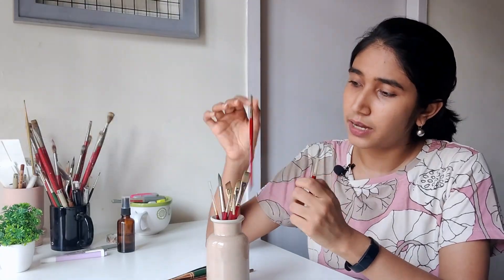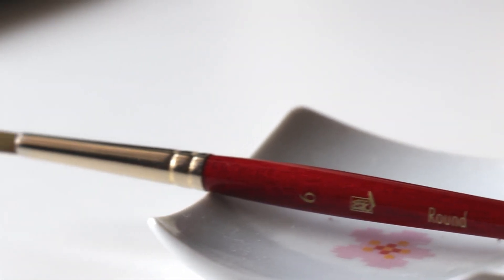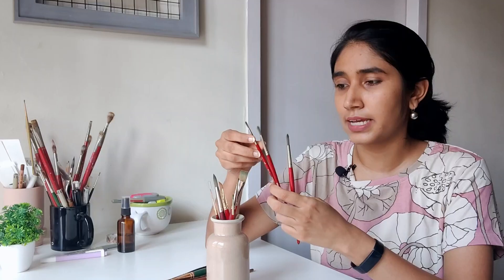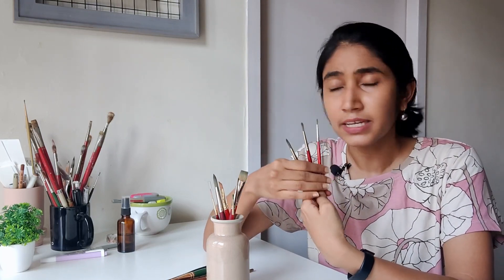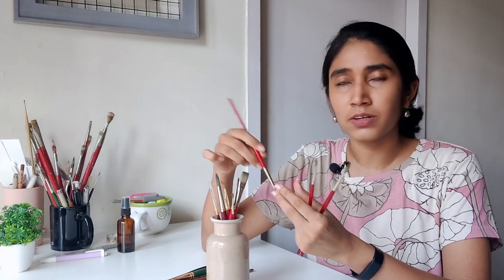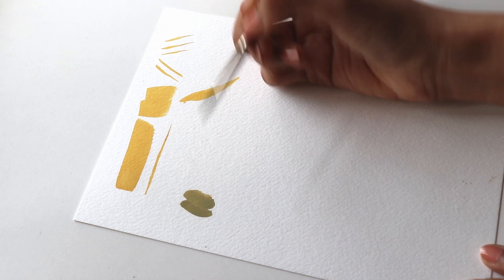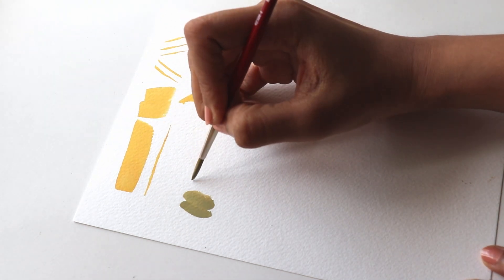This is my size 6 round brush. I also invested in a size 4 and then a size 2. These are the three sizes that I would recommend having, especially if you do a mix of larger scale and also intricate work. What I love about all the sizes of Princeton is that they come to a really nice tip — even when I'm using a size 6, I can easily use the tip of the brush to create very thin lines and detailing.